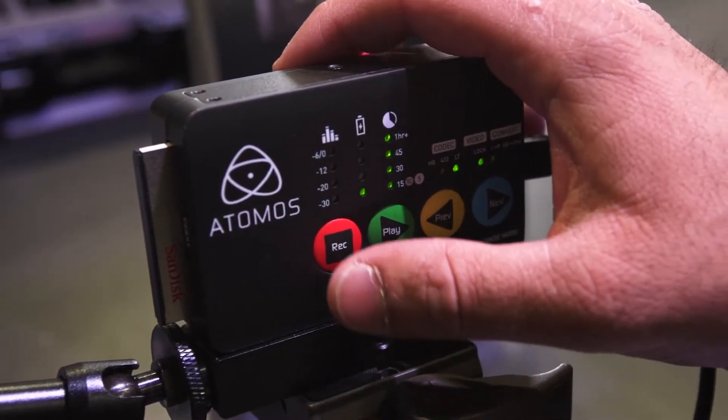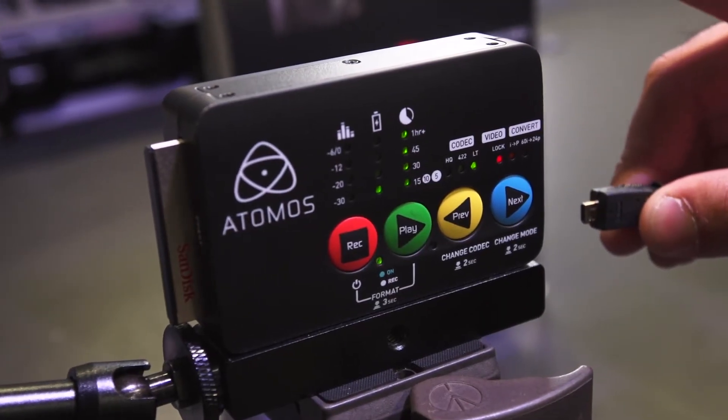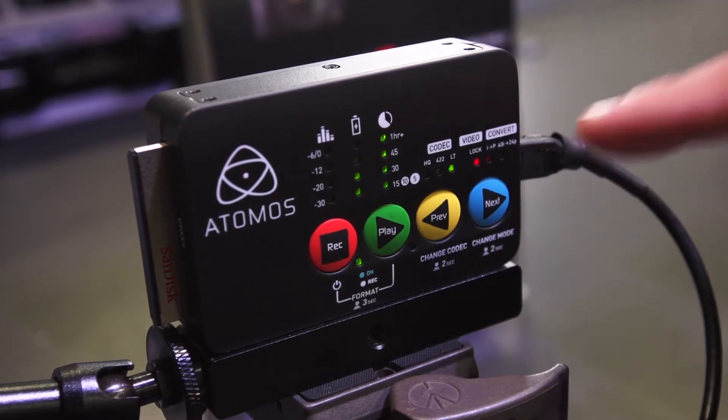If you've got your small HD monitor, you don't need to have two monitors. We've understood that some competitors have similar products, and people are saying they don't really trust that it's actually recording, so we've made sure that the lights and indicators really give back that information that yes, it is actually recording and you can trust it.